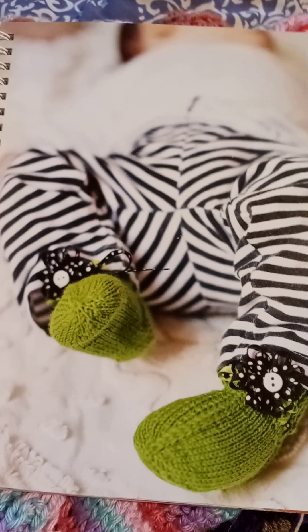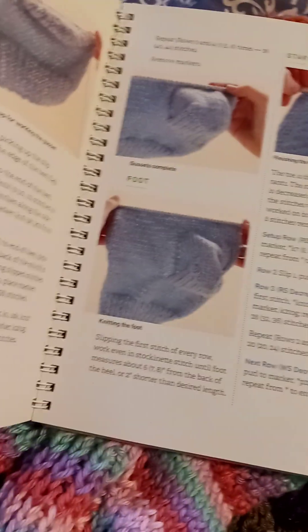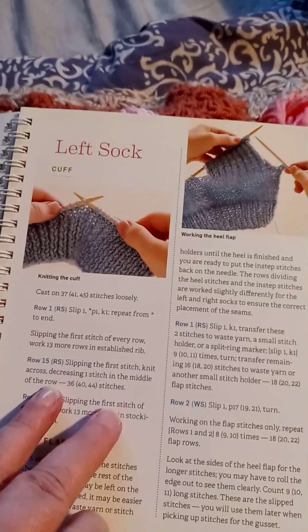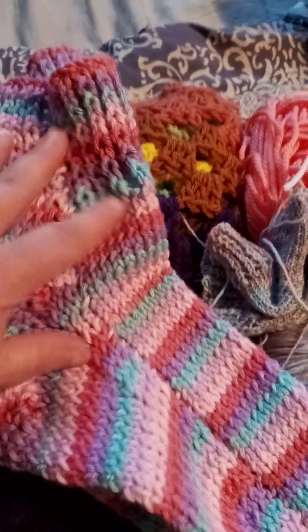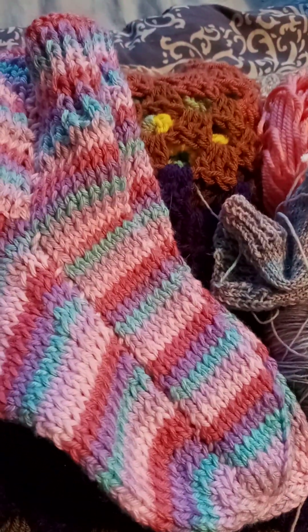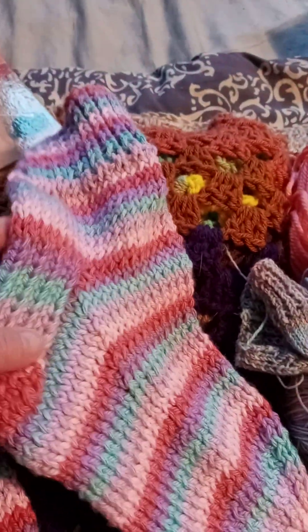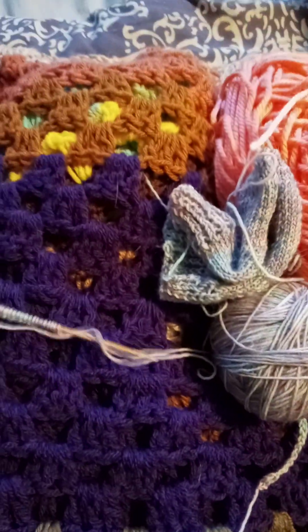I am making these because I wanted to try it with fingering weight yarn. I started with worsted weight yarn — there they are. I did make those. I guess you would wear them as slipper socks because of the seam on the side. This one worked up real quick but it is acrylic worsted weight yarn. They do fit, they're just a tiny bit too big. I don't know if you would wear them in shoes.